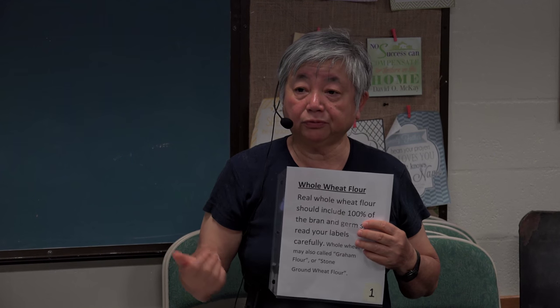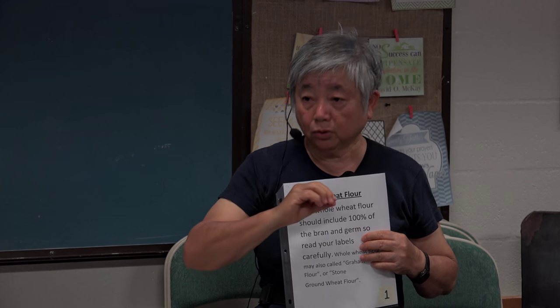Whole wheat flour has a hundred percent the bran and the germ. Tonight at the end of class you can go hands-on and try grinding your wheat yourself. When you buy bread, look at the label — the most important ingredient is listed first. Ground whole wheat, stone ground wheat flour, gram flour — these are all the same thing: a hundred percent wheat germ and bran, using the whole kernel.